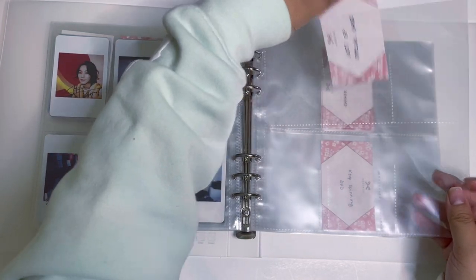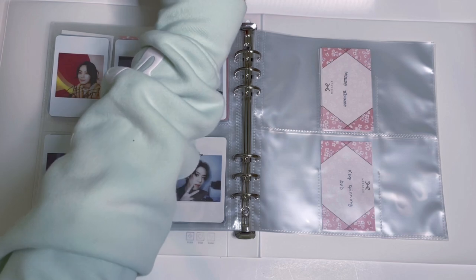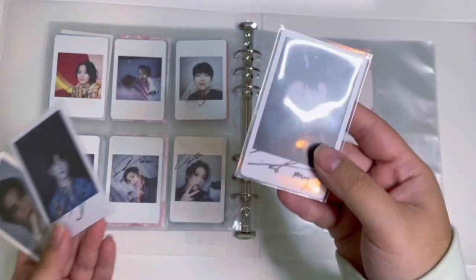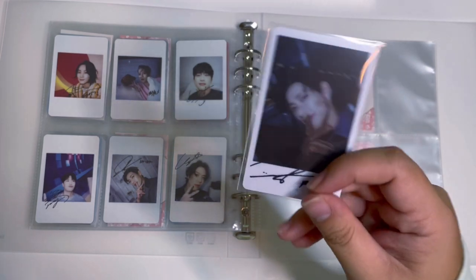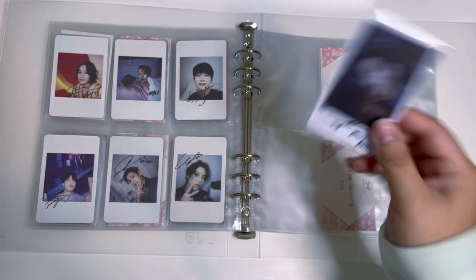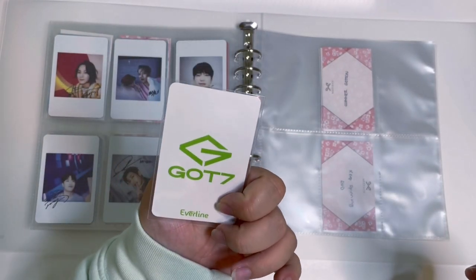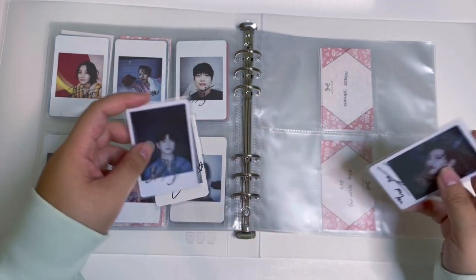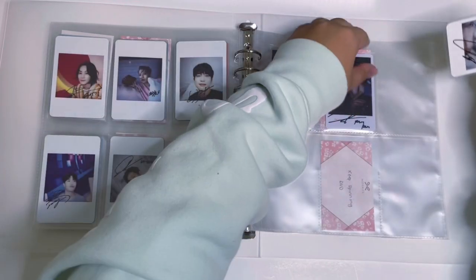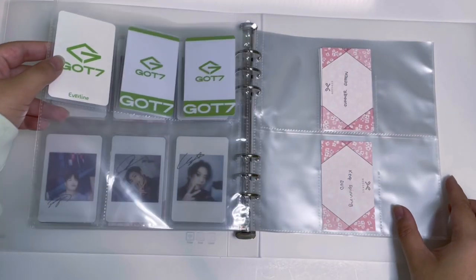For this page I have it labeled as Got7 EP special cards because I have some random Got7 EP cards I picked up for a good price. BamBam's is from Sound Wave — it's a PVC card, possibly a lucky draw, that I got off Mercari or Rakuma for about four dollars. I also have Jinyoung's Sound Wave card and YuGyeom's Everline. I'm just putting them here since I don't have full sets, and I'll add more as I find them.